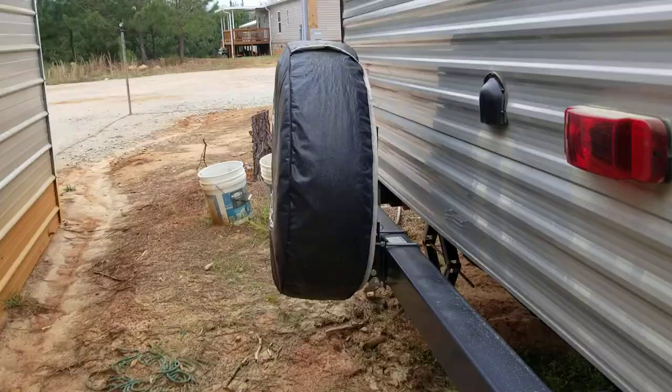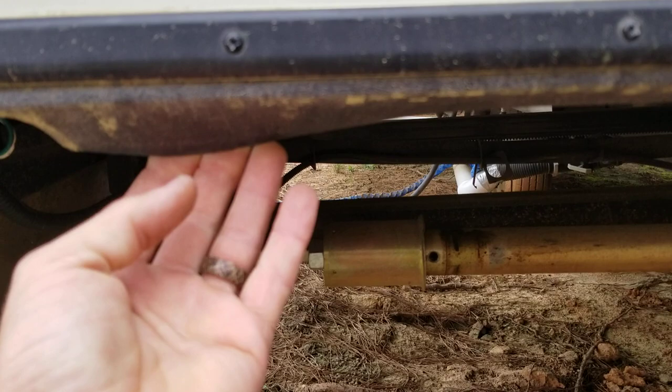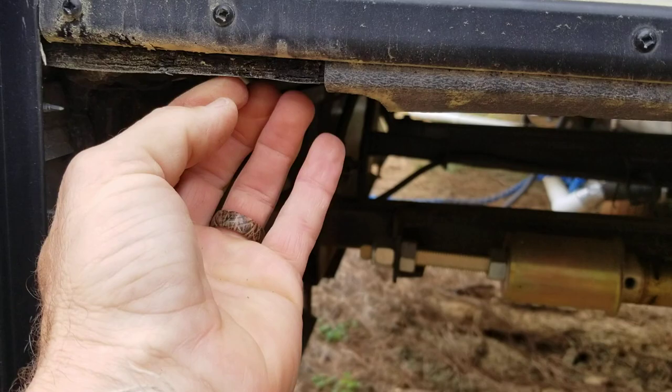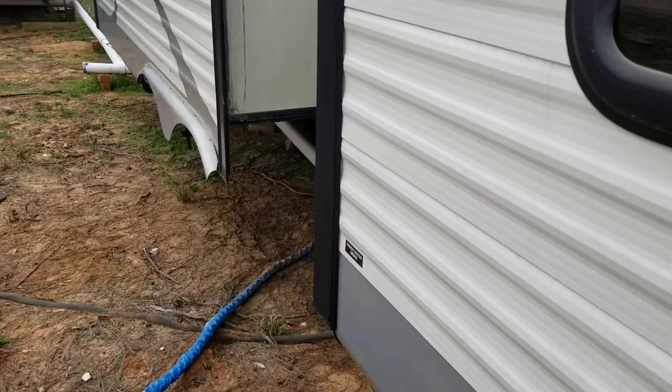Let me show you around the back side of the camper. The area where it's been wicking I believe is one of the slide-outs — as a matter of fact all the slide-outs are going to do the same thing. I've got this piece of plastic and then it stops right here and there's nothing — you can see the wood is a little bit moist right there. No drip edge on this right here, which you should have had.